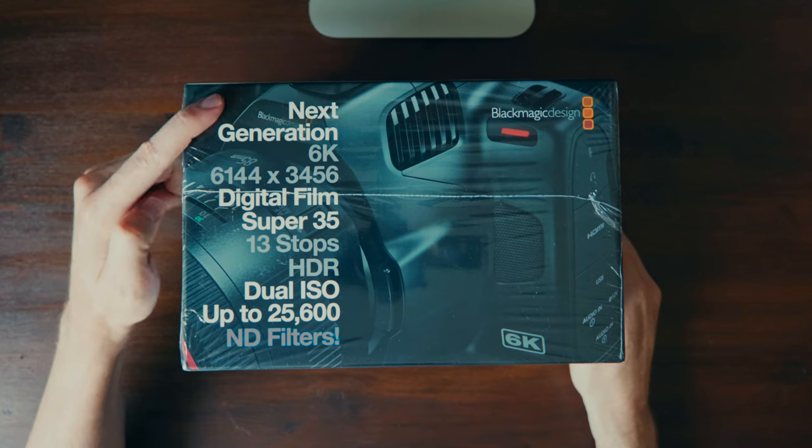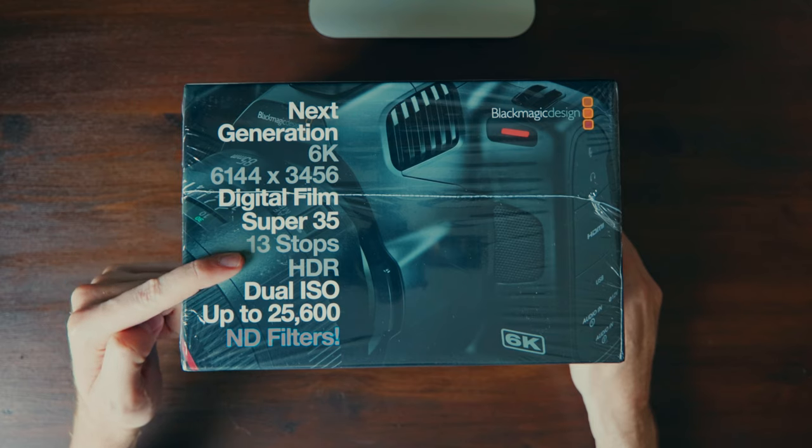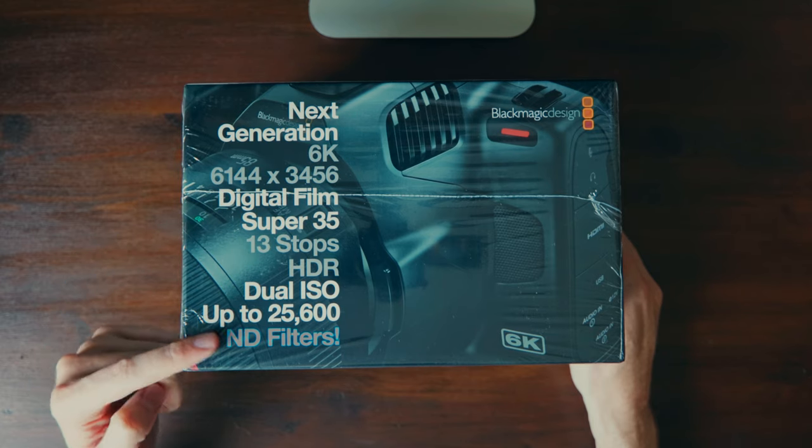Obviously, I was being a bit sarcastic there in that intro. There's actually no camera company out there that would deliberately introduce imperfections into their cameras and cripple them. It's not Blackmagic Design — they absolutely jam-pack their cameras with all sorts of amazing features, many of which aren't available in cameras at a similar price bracket. I've had the Blackmagic 6K Pro now for a number of months, and I've got to say I'm really happy with it. But, like everything, it does have a few strange quirks, some minor, some a little bit more severe.